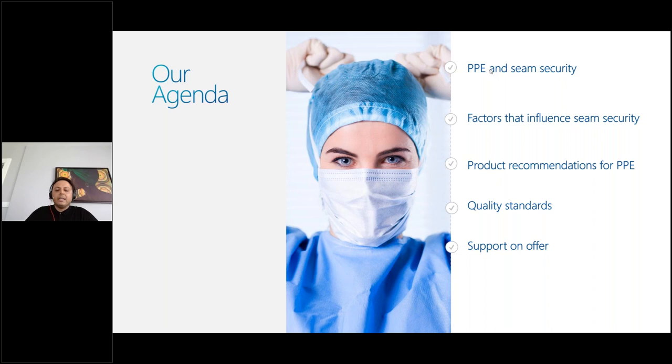Thank you, Sarah. Hello everyone, Halil speaking. I am technical service manager at COATS, responsible for apparel and footwear garments, and I have been working at COATS for 13 years. Today we will discuss assembling PPE products. In the apparel business, we basically assemble fabric parts by using stitches or other methods like welding, but today we will focus more on assembling with stitches.